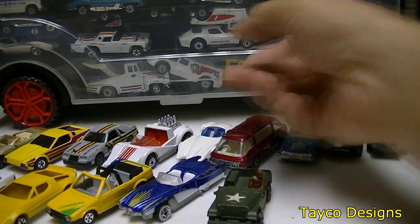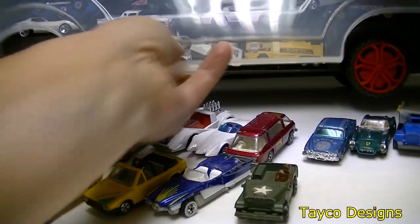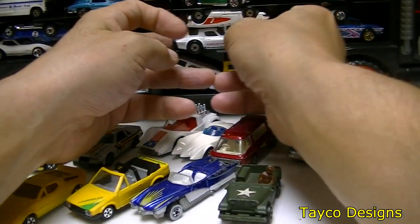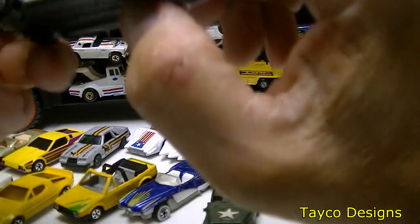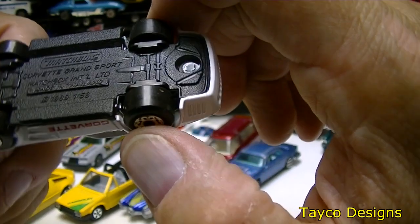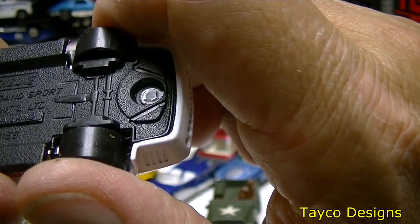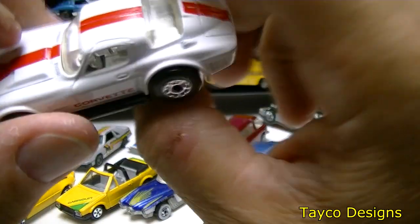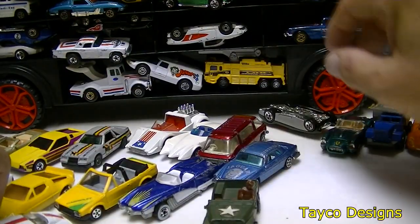Push all that stuff back in and try to make it so they don't fall out when I open it up. Starting right here in front — we have a Corvette, white with a red stripe, Matchbox. Not sure of the year — I'm sure it's not 1986. Maybe y'all can educate me on this one.